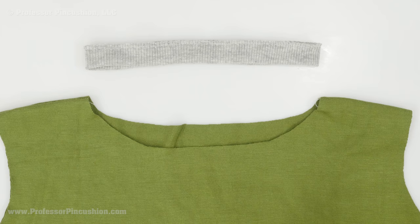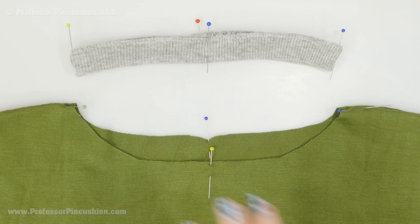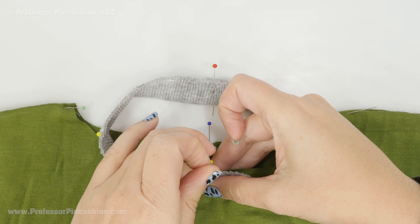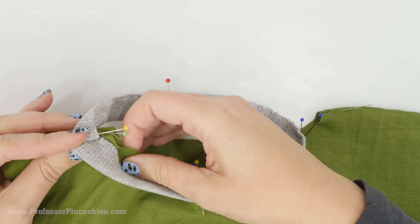Take your band and split it into fourths, marking each section with a straight pin — a pin here, a pin here, a pin in the center front, and a pin in the center back. Then do the same thing for the neckline. Your shirt is right side out, and now you're going to pin each of those four points to the shirt. You're not going to pin in between, because the band is a little bit smaller, so at the machine you're going to have to stretch the neck band to fit each section.